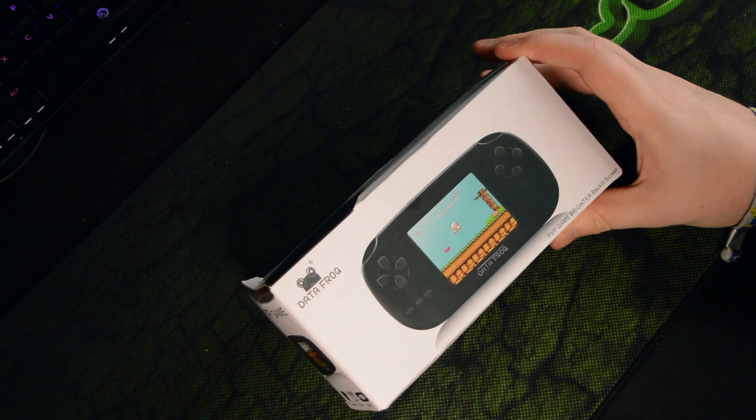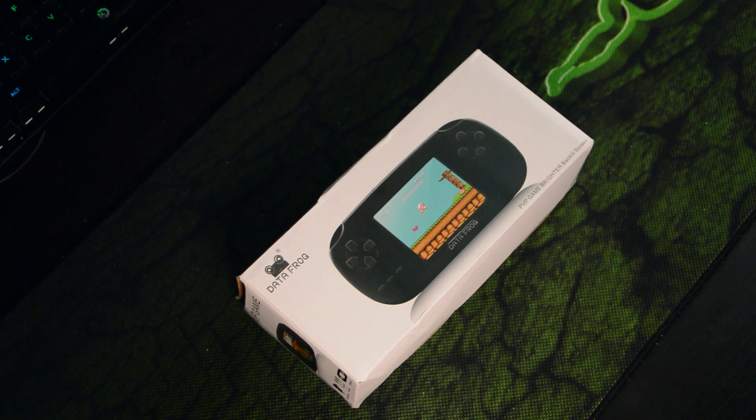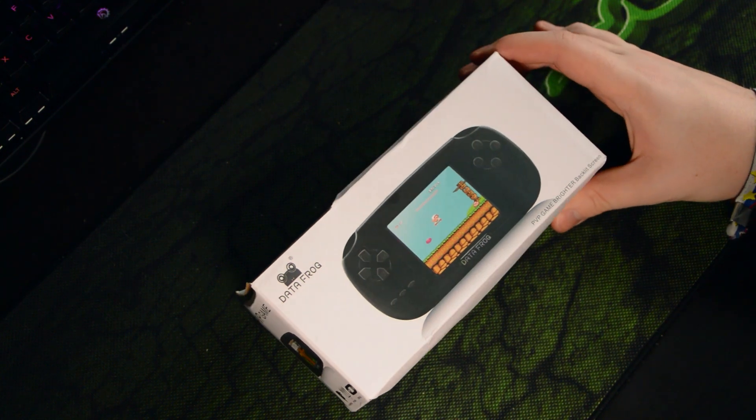Hey guys, my name is Scoby and welcome back to another video. Today we're going to be taking a look at this fake PSP Data Frog thing I picked up from AliExpress. I'm not fully sure what to expect from this device, but it looks pretty cool from the packaging. From what I can tell, it's just like a glorified emulator machine. I'll be leaving links in the description down below, so maybe wait till the end of the video to see what I actually think of it.